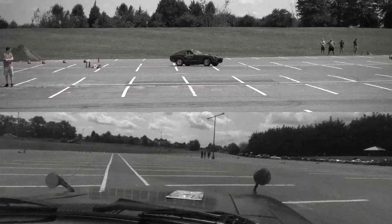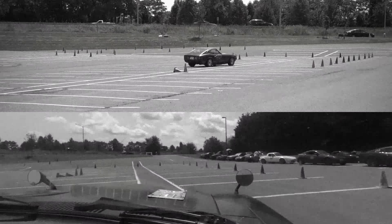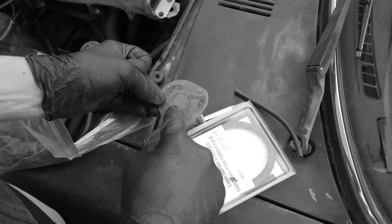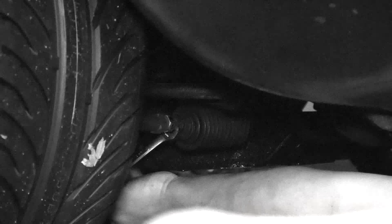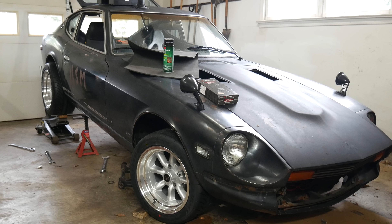Last year on August 19th, my friend Sean and I fixed up his project car, a 1978 Datsun 280Z, and drove it on the street for the very first time to go to Frederick, Maryland and autocross the car. This year we made plans to return to the same autocross course. Sean was determined to set a better time, so he spent a lot of time installing new parts and fine-tuning the car.